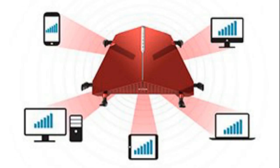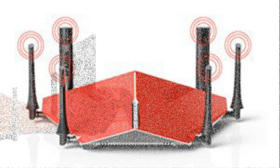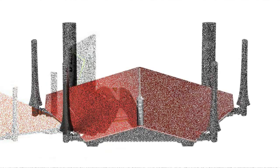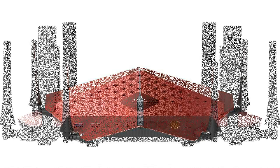Regarding design and range ports: we have already discussed how the design of this router ends up making a statement of its own, and that's quite right. The router has an overall red build with black accents. The router easily manages to stand out, and if you have a computer that follows the red and black color scheme, this is something you must have. Enough about the looks — let's talk about the things that matter.